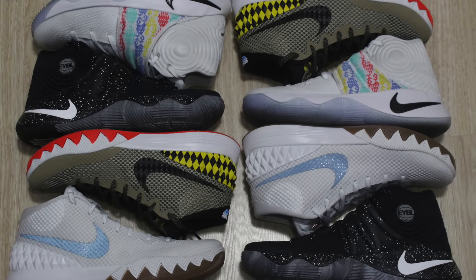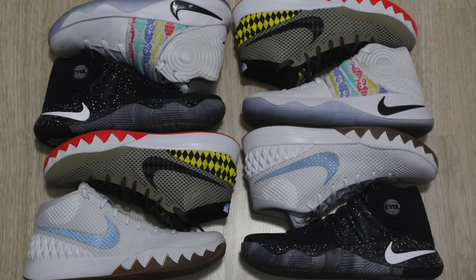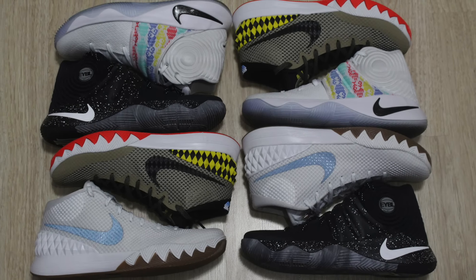What's going on, y'all? It's your boy T-Mark Got Kicks, and I'm back again to show you guys two of my favorite Kyrie 1 samples and two of my favorite Kyrie 2 samples.